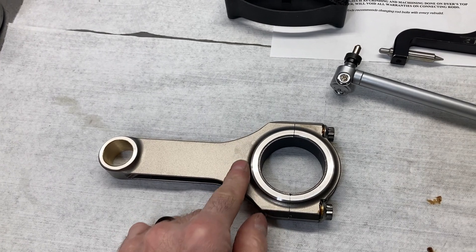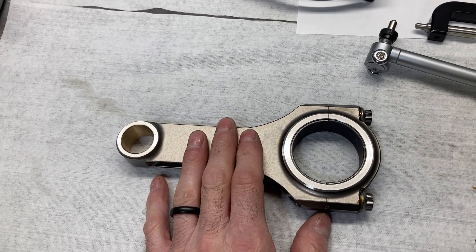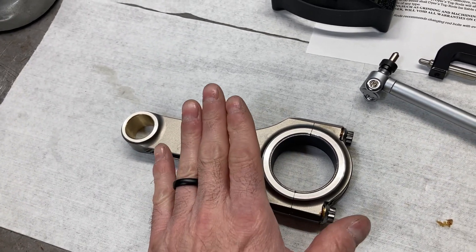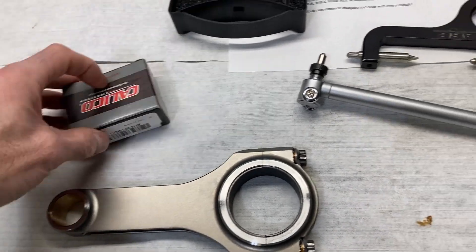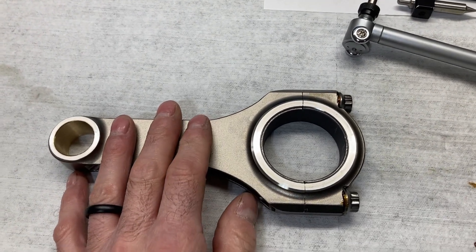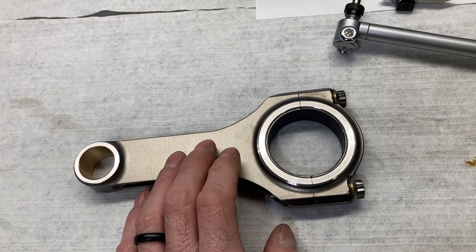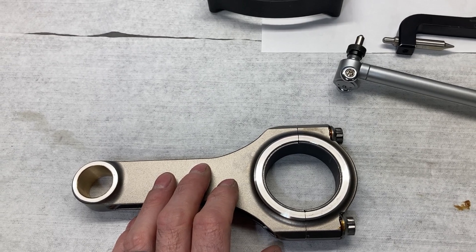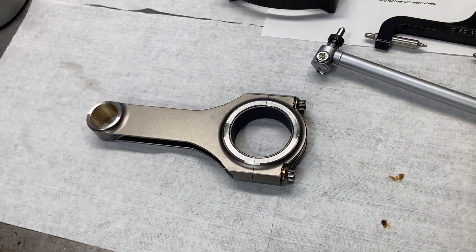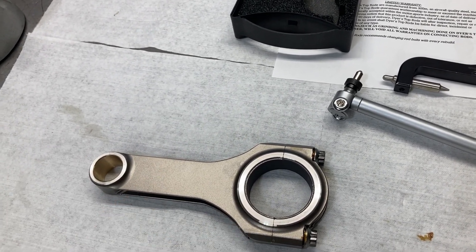With the standard bearing, we're coming up with 0.0017" on clearance. That's a little bit on the tight side for what I want to do here. So I'm going to check a standard on one side and an X on the other — though I kind of have a feeling that's going to give us too much. What we may have to do is go back with the standards and then polish a couple of tenths off of the rod journals to get the clearance we need. Let me break this apart, put another bearing half in, torque it back up, and check again.